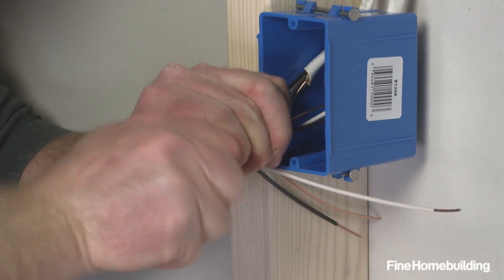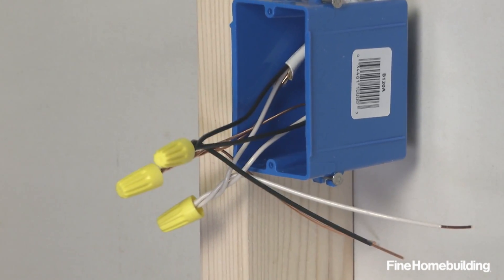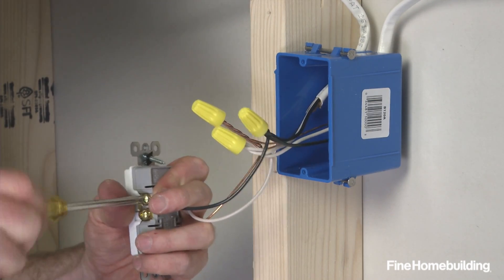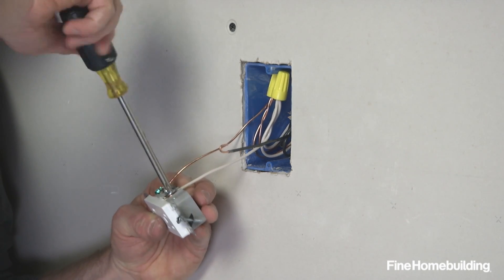To wire the new box, splice the wires from the new cable onto the old along with pigtails that will connect to the new device. Once connected, fasten the receptacle and repeat the splicing process in the old box.